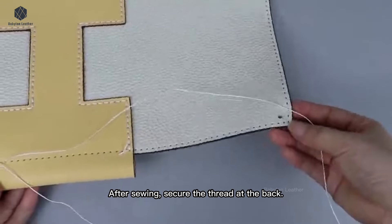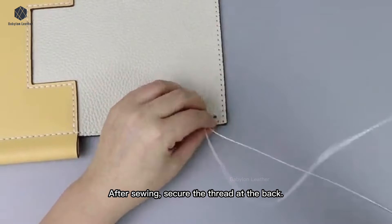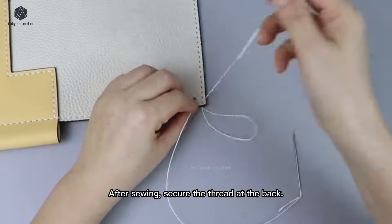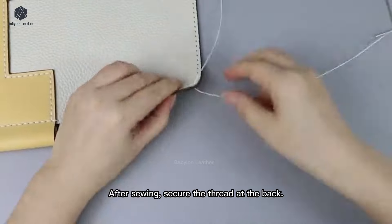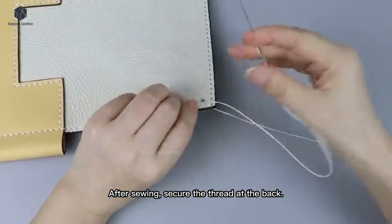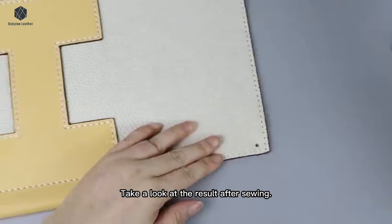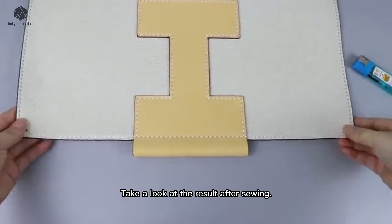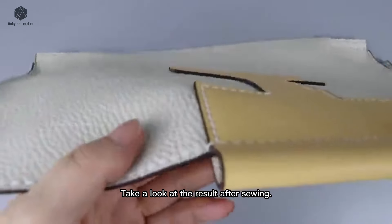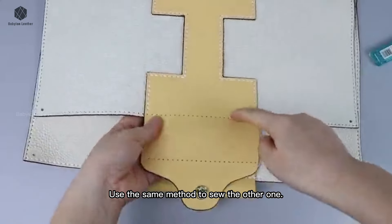After sewing, secure the thread at the back. Take a look at the result after sewing. Use the same method to sew the other one.